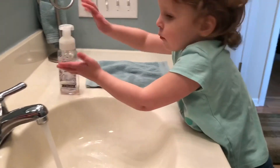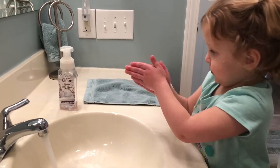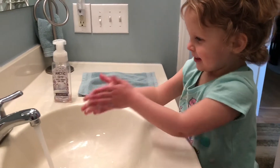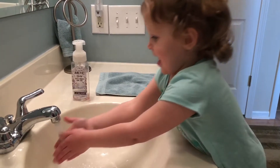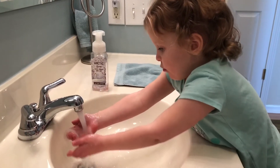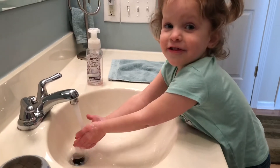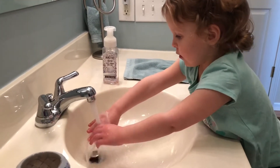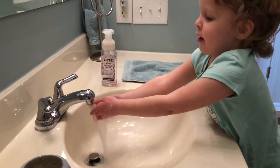All right, rub your hands together. A, B, C, D, E, F, G, H, I, J, K, L, M, N, O, P, Q, R, S, T, U, V, W, X, Y, and Z. Now I know my ABCs, next time won't you sing with me.